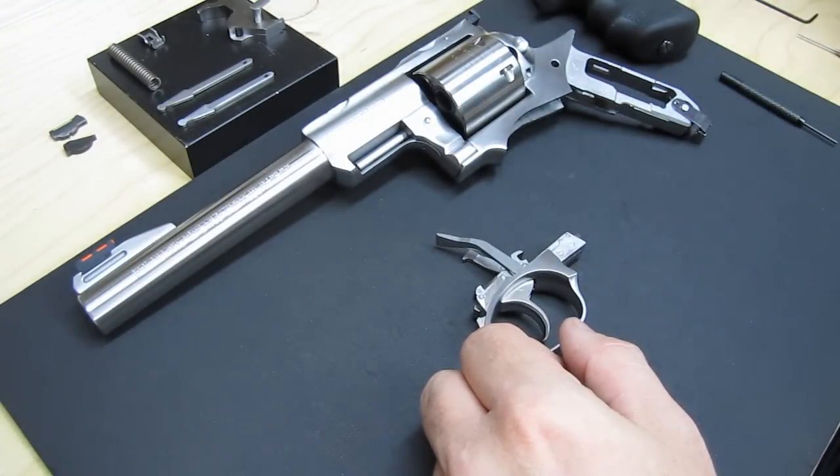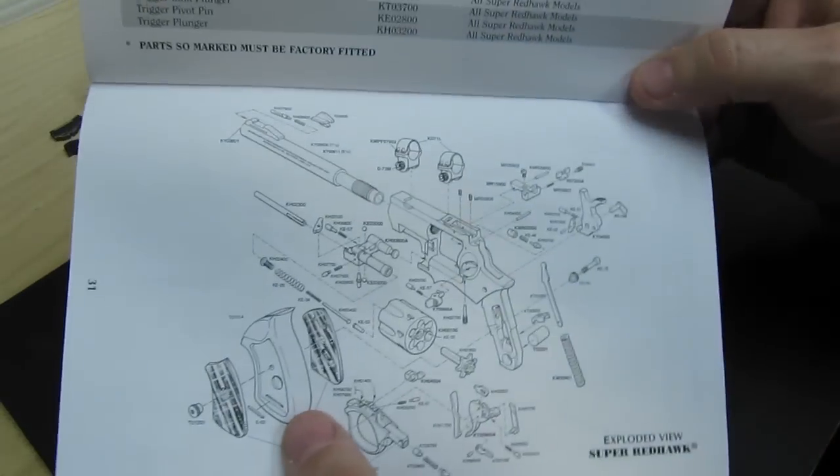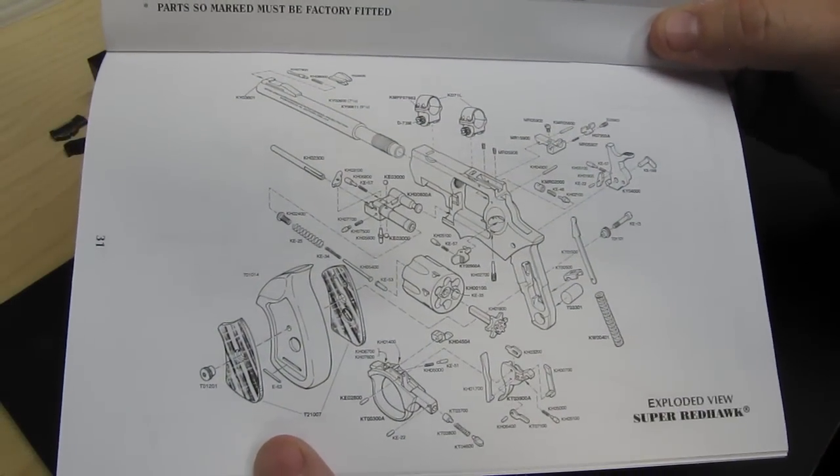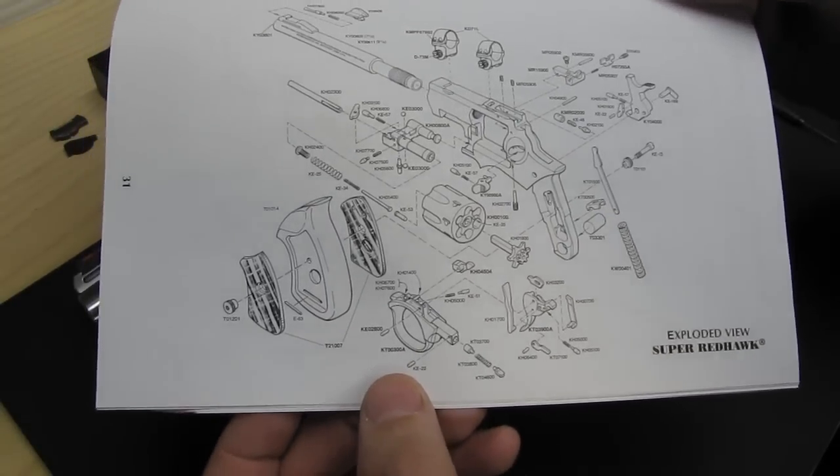If you get lost, don't forget — on page 31 of your owner's manual there's an exploded view. So that can give you some help if you get lost or anything.